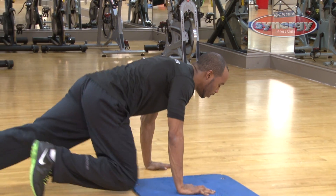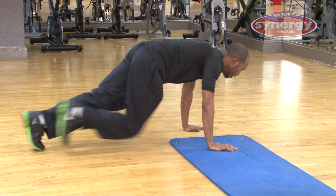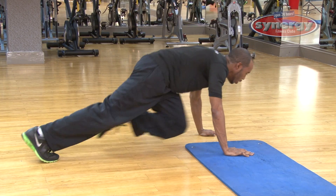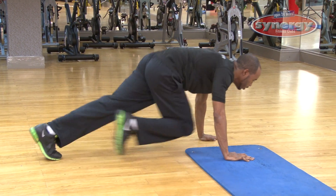The first transition is mountain climbers. You're starting off nice and easy, making sure your feet do not tap the ground. You're making sure you isolate your core, kick all the way through into your chest.